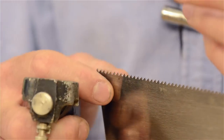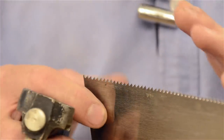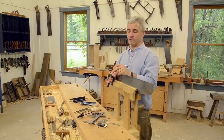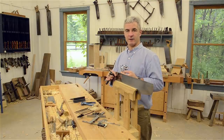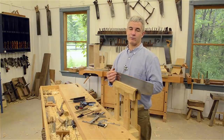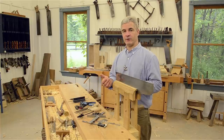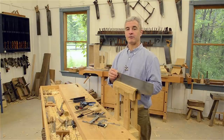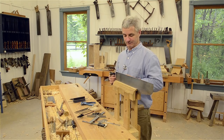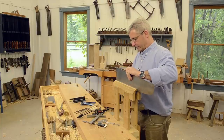The idea is to bend each tooth out about five to eight thousandths per side. The amount of set depends on what you're cutting — if you're cutting soaking wet green wood you want a lot of set because it will come back and pinch on you. For dry hardwoods you can get away with a little less set. I generally saw mostly dry hardwoods, so about five thousandths per side is more than enough.